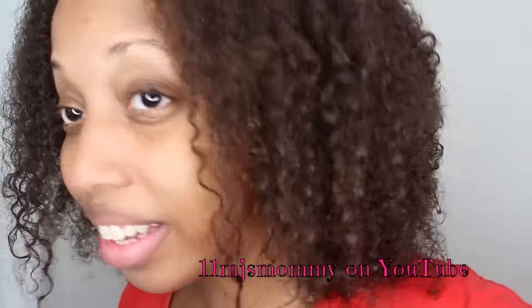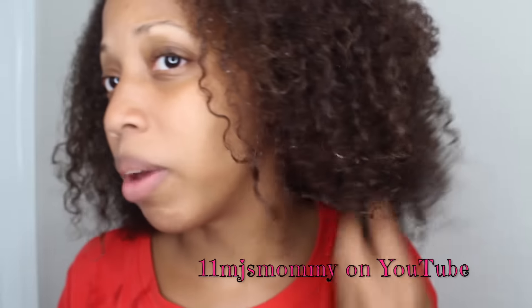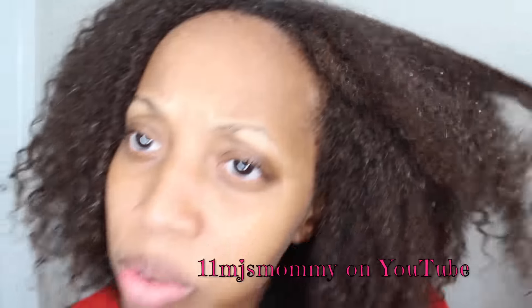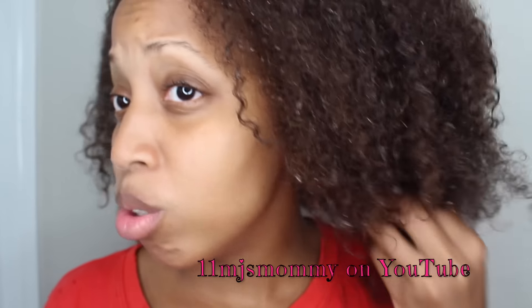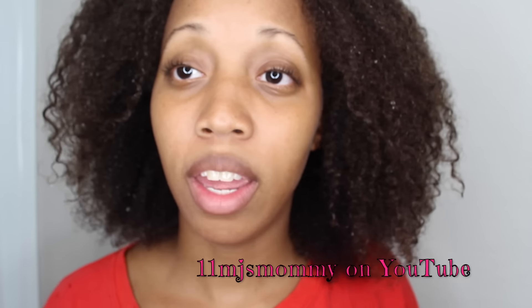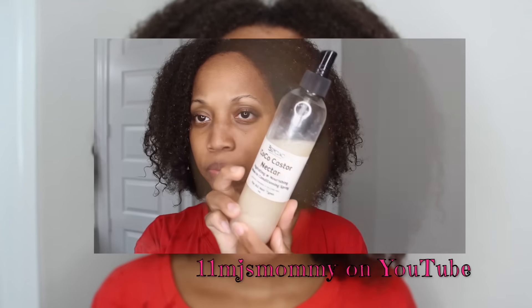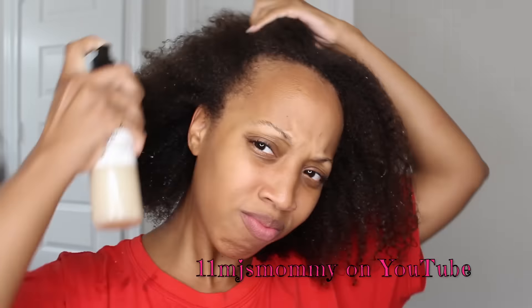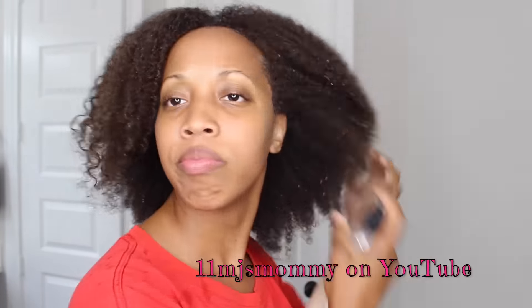Now I have rinsed the moisturizing conditioner out and it feels amazing and I think it looks pretty good as well. Even with no product on it, my hair is very defined and it's ready for me to prep it for flat ironing. To prep my hair for flat ironing I blow dry it, but first I braid it. Today is Sunday and I'm not going to flat iron my hair until next Sunday, so I'm just going to add some leave-in conditioner to my hair and braid it up.